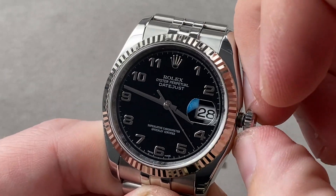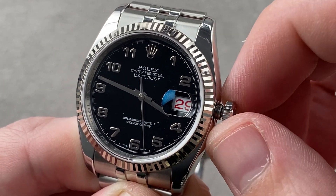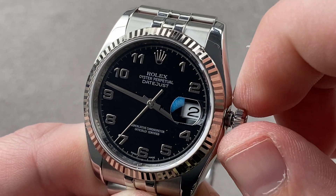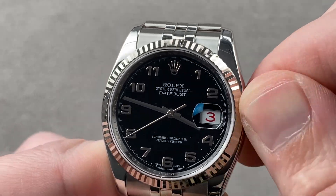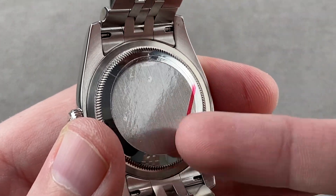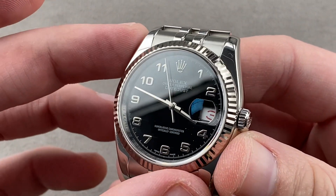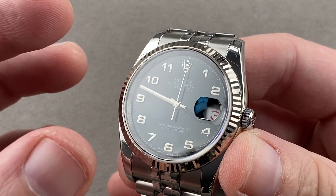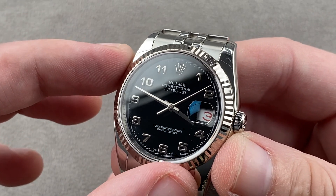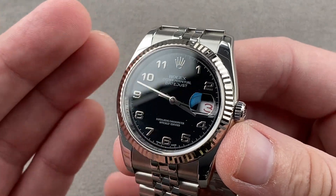The movement inside is Rolex manufacture caliber 3135 — yes, they make their own movements too. Features include hacking seconds so you can set the watch against a reference time, and a quick-set date system. This watch features an extraordinary roulette date — in Rolex speak, evens are black and odds are red, making this wonderfully unusual. Caliber 3135: bi-directional automatic winding, 48-hour power reserve, stop seconds, quick-set date, certified chronometer, five-position adjustment. It beats at eight beats per second, pivots on 31 jewels, and has a full balance bridge and a free-sprung balance — allowing very precise regulation and shock resistance respectively.